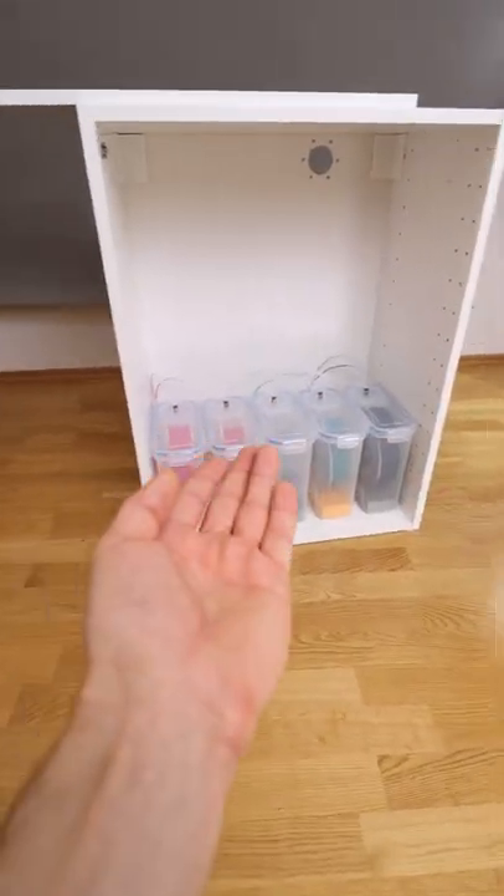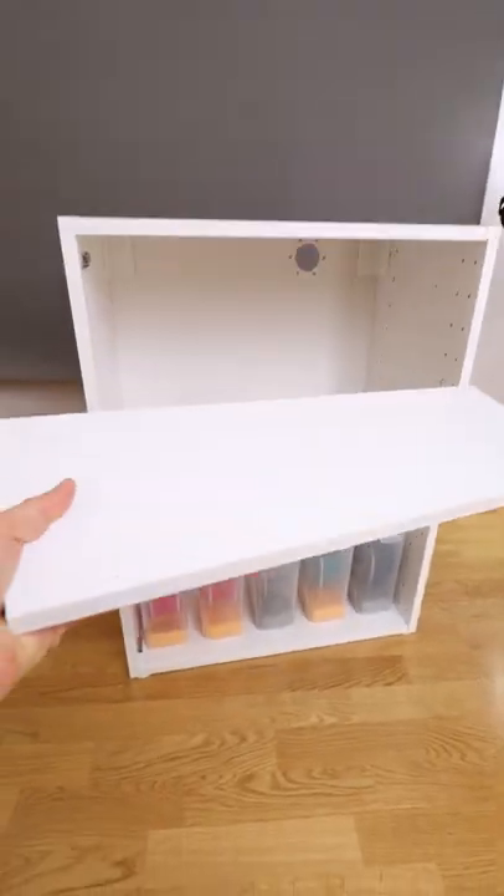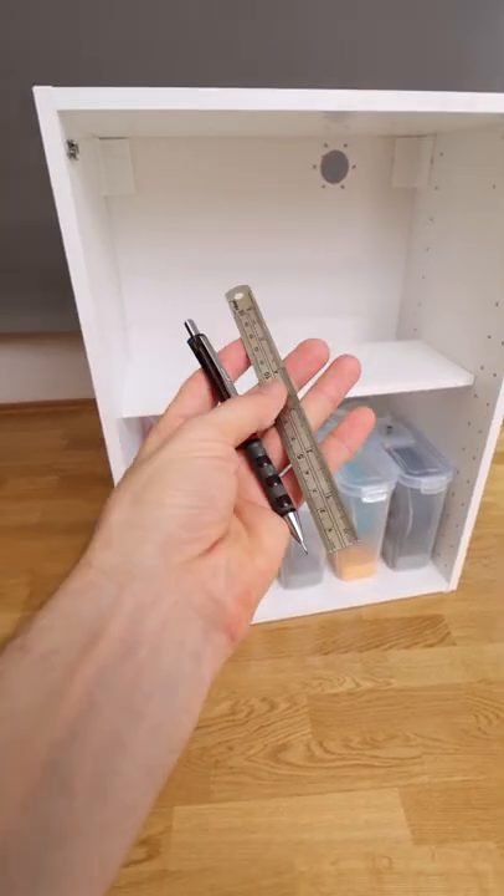I have this IKEA cabinet from another project and I want to use it as storage for my filament dry boxes. I have this shelf and because it's not made for this cabinet, I don't have mounting brackets for it. Therefore, let's design and 3D print some.